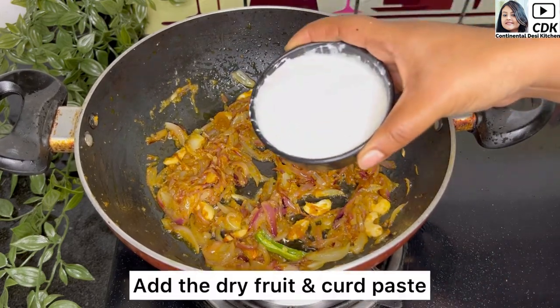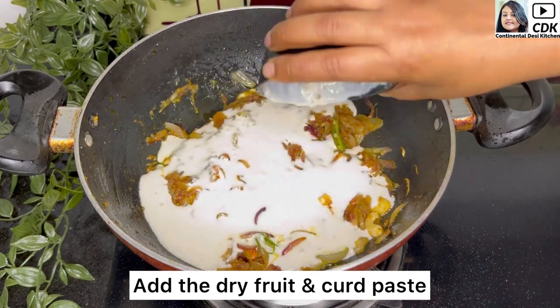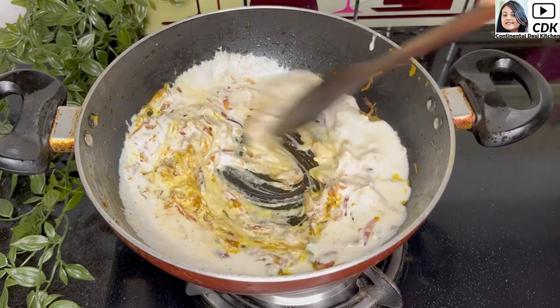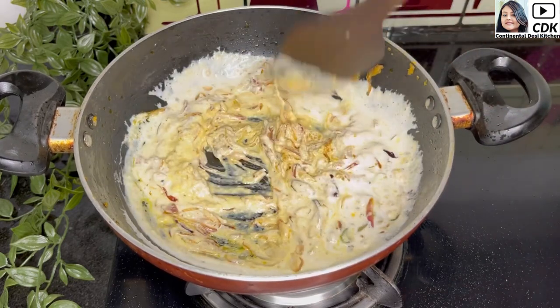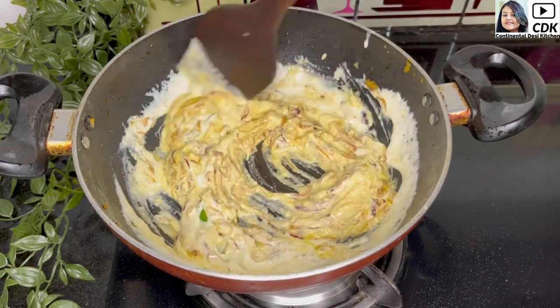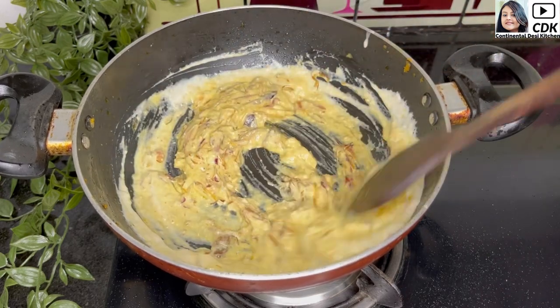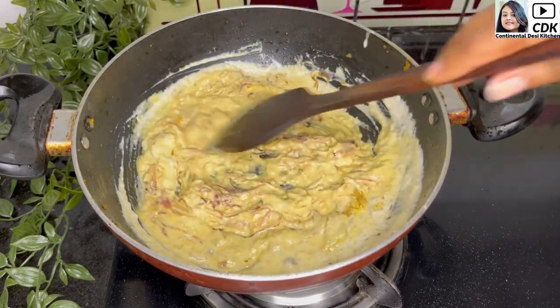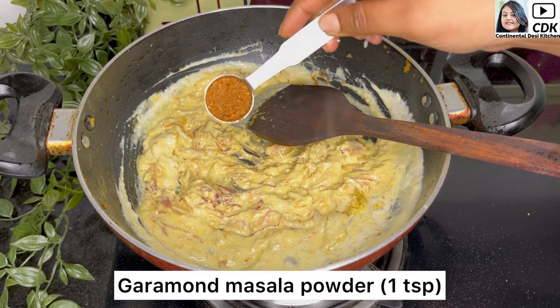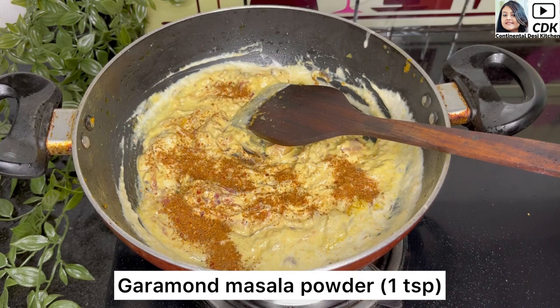Now it's time to add the dry fruits and curd paste which we had prepared earlier. On low flame, stir and mix the paste so that it is well combined with the dry ingredients. Now I will season the gravy with one teaspoon of homemade garam masala powder — this is the same garam masala I had prepared in my duck fried rice recipe.